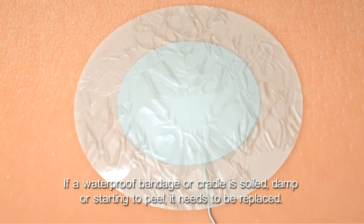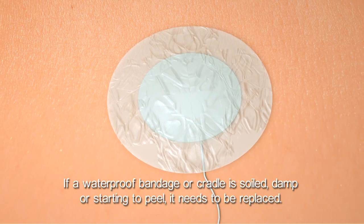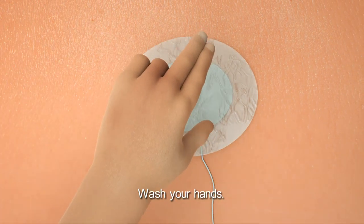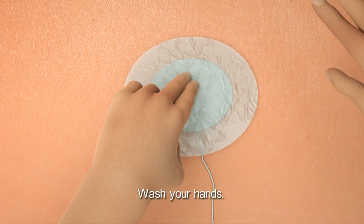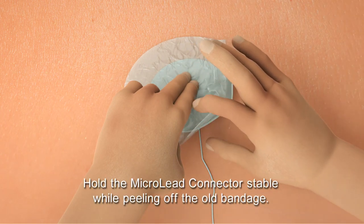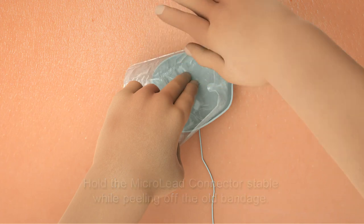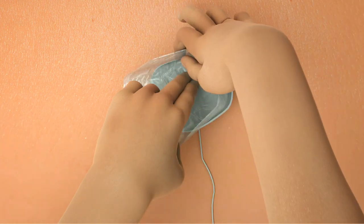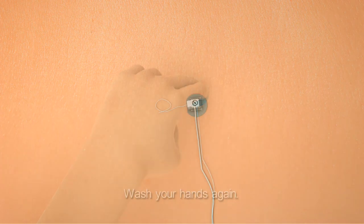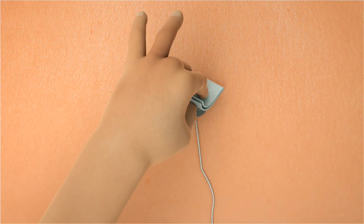If a waterproof bandage or cradle is soiled, damp, or starting to peel, it needs to be replaced. Always wash your hands prior to changing a waterproof bandage or cradle. Hold the microleague connector stable while peeling off the old bandage from the edges. Wash your hands again and lightly clean around the area of the bandage, cradle, and exit site.